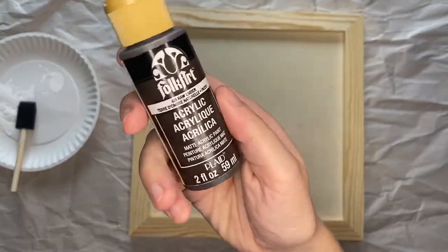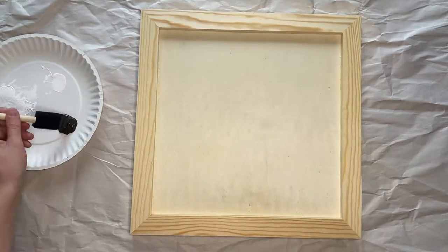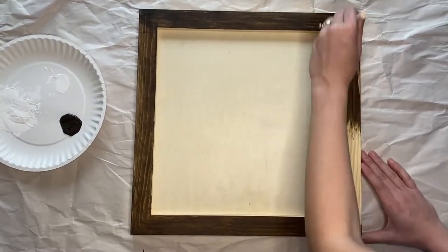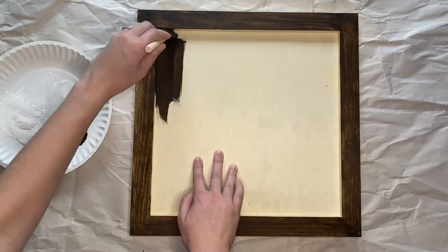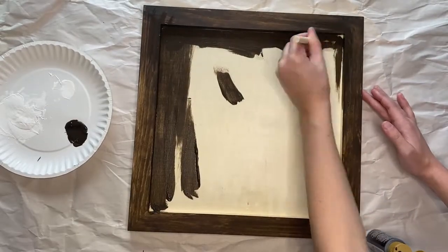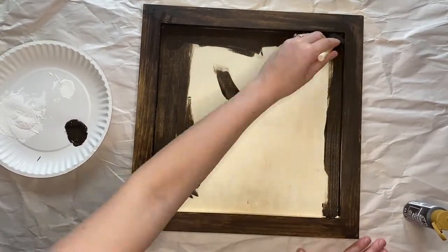Grab your paint, which is called raw umber, and you will cover the front and the sides of the sign. We will be putting a paper insert into the middle of the frame so you don't have to completely cover that, but you will want to do the outside inch at least, in case any of it is showing.